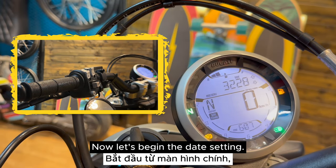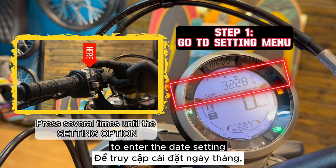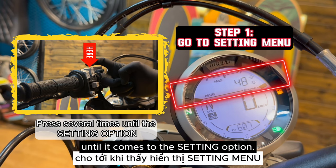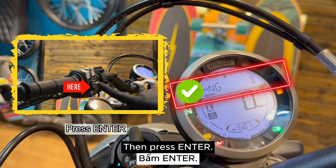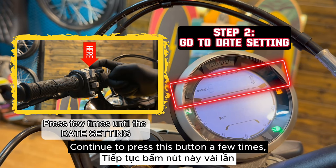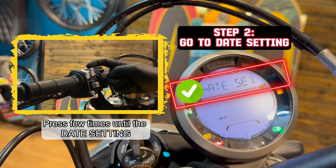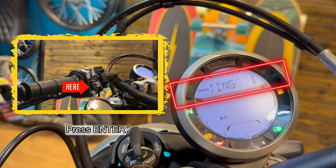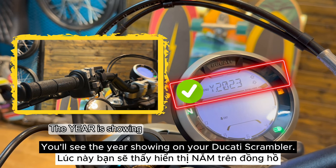Now let's begin the date setting. From the main screen, to enter the date setting, press this button several times until it comes to the setting option. Then press enter. Continue to press this button a few more times until the date setting option, then press enter. You'll see the year showing on your Ducati Scrambler now.